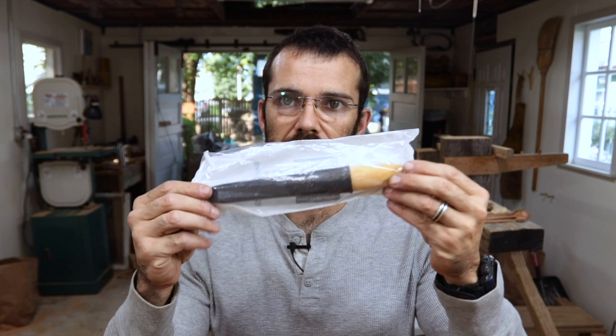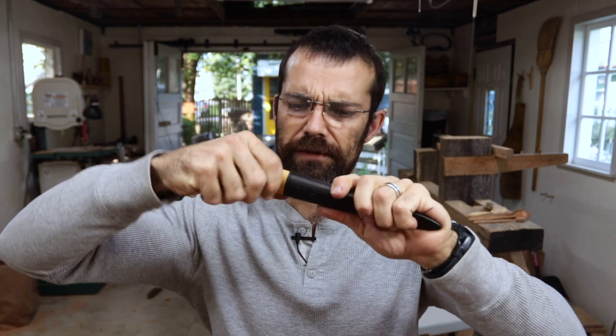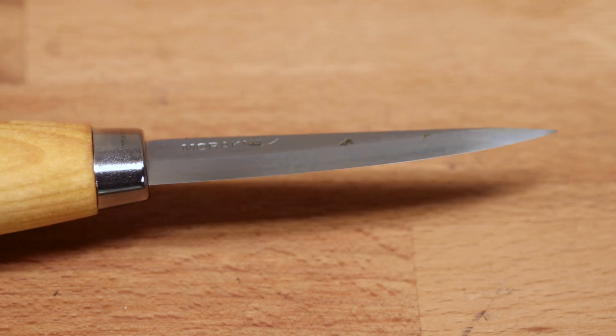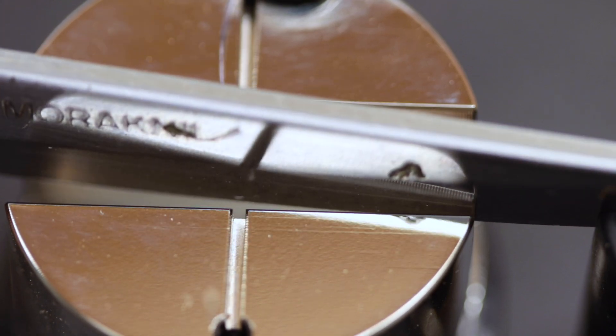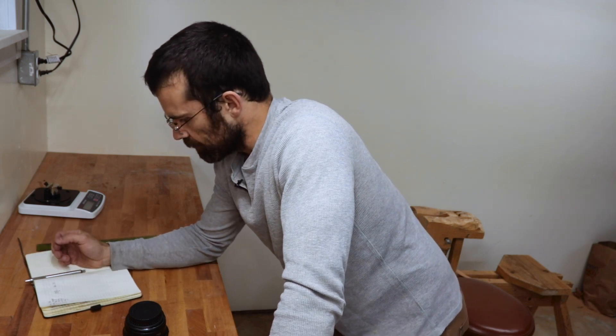To demonstrate how easy and important stropping is, I've got a brand new Mora 106. We're going to first test what the factory edge is like and see how sharp that is, do a little bit of stropping, and see where that gets us. The factory edge average was 148 grams. Let's strop for just five minutes and see where that gets us in terms of edge improvement.